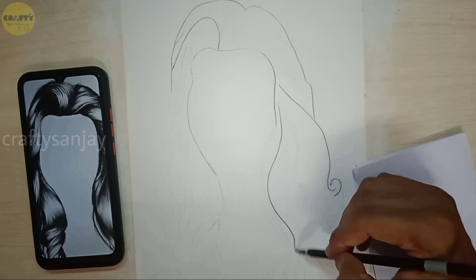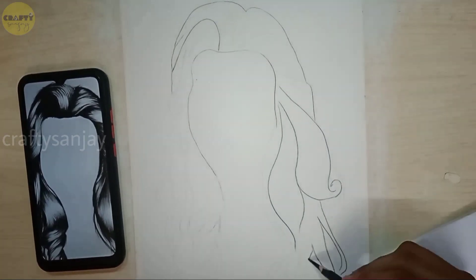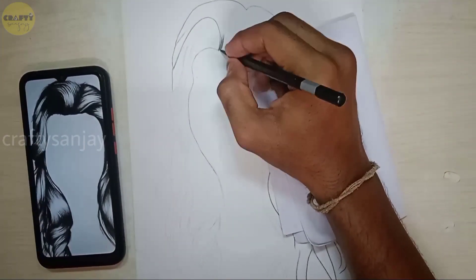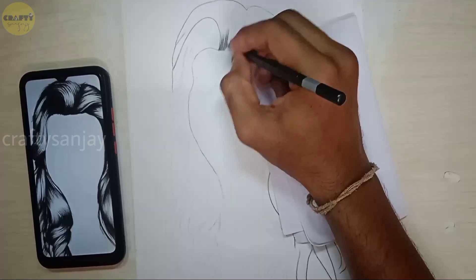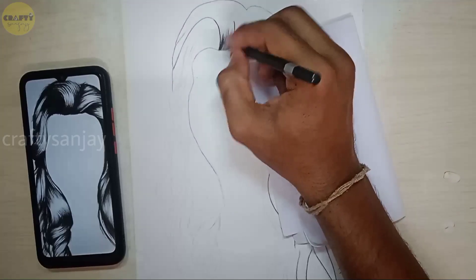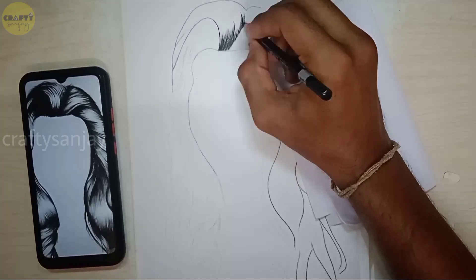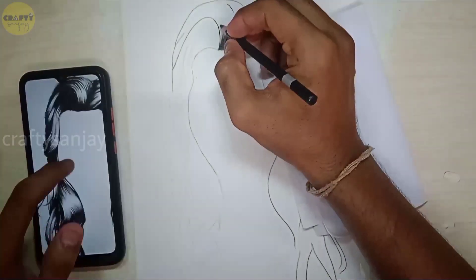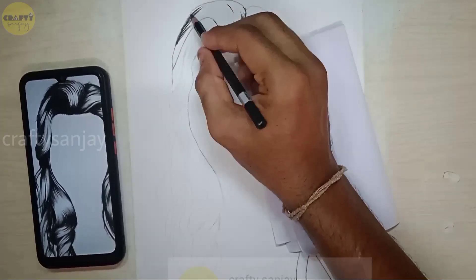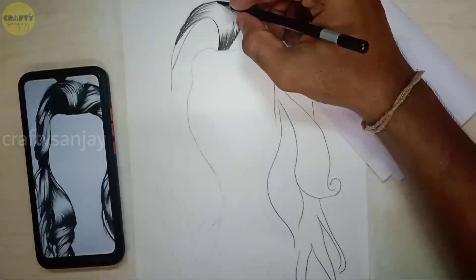We will do some details and drop a little bit. We are going to use just 3 pencils: soft, hard, and medium. We are going to use the medium pencil and charcoal pencil, and also the hard pencil.